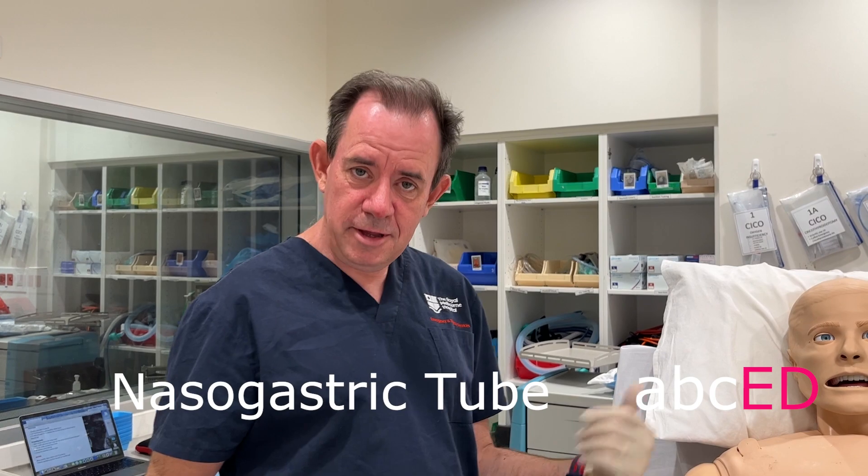Hi, it's Jonathan, welcome to ABCED. Today we're going to do some gastro procedures — nasogastric insertion in the awake patient.